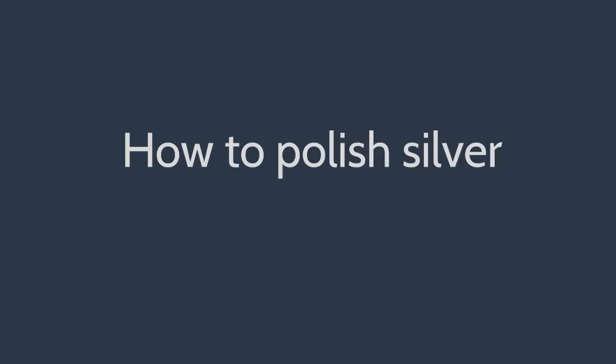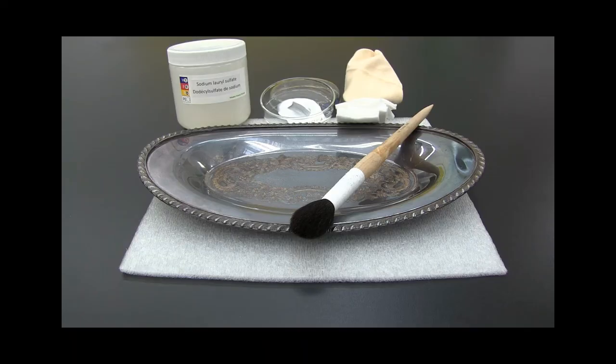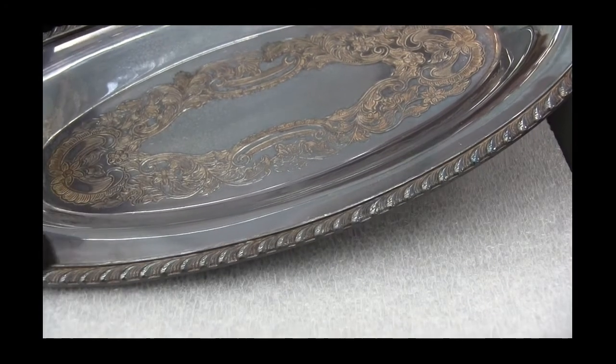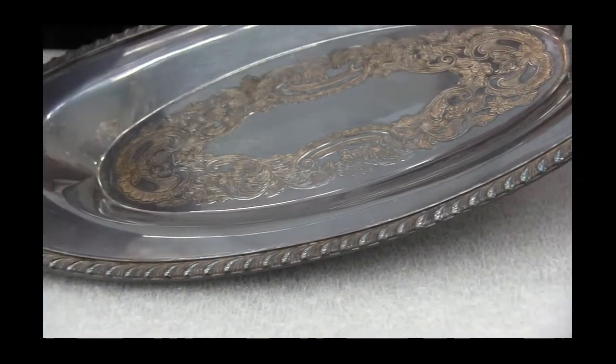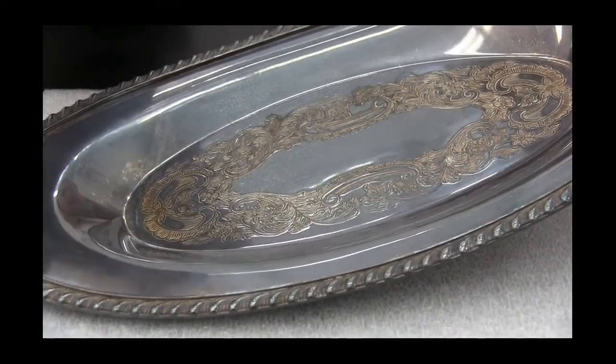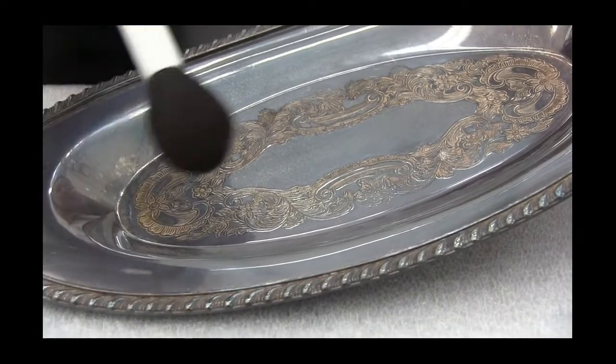We can now get started on polishing tarnished silver. Prepare a suitable workspace including a padded work surface. Put on a pair of disposable nitrile gloves before handling silver or chemicals. Remove dust with a soft natural fiber brush — brush lightly, and ensure the brush is clean as dust particles can scratch the silver.